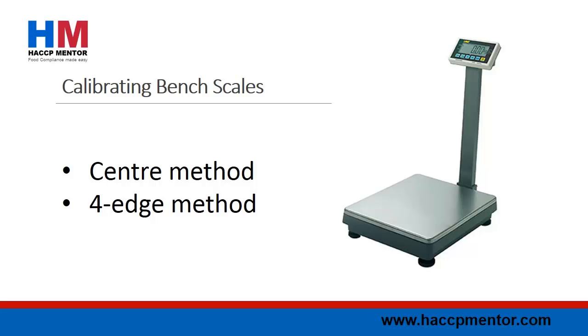To complete the fore-edge method, place your calibrated weights in each of the four corners of the scale plate. For the bench scale to be reading correctly, the display weight should be equal to the sum of the calibrated weights used.